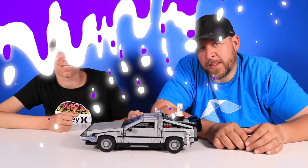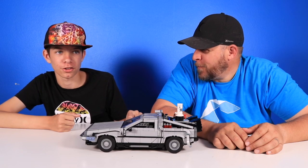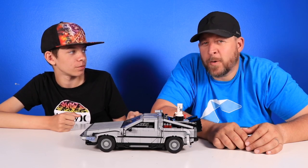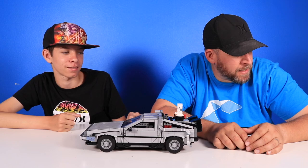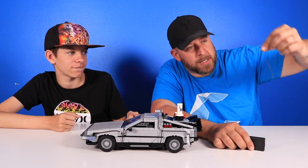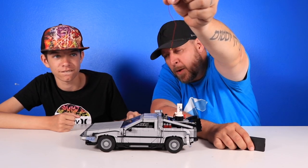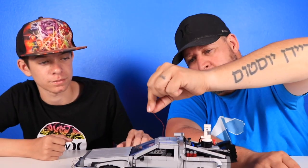We are done with this lighting kit. It took us about two hours. It's tedious — a lot of little lights. Look at some of these lights. That is the type of lights, and there's probably about 15 of them. I can't even focus on it, it's super tiny.